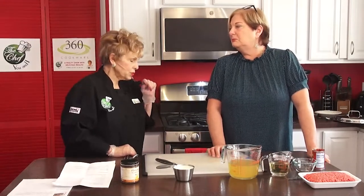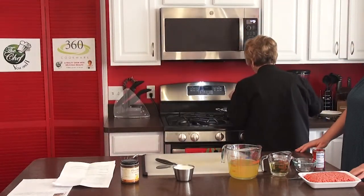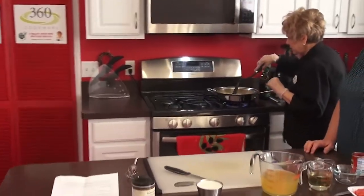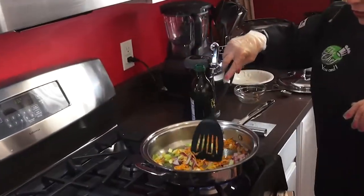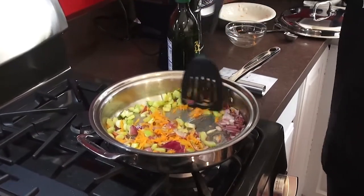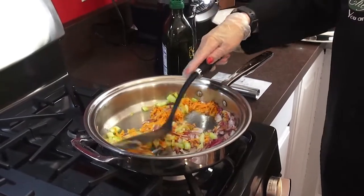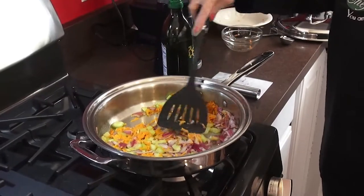For dessert, I would do a spumoni or a nice simple ice cream — you don't want anything heavier than what we're making. Even just some fruit and dip would be good. Especially when you have a heavier meal with appetizers already, there's really not a need to do a whole lot extra. It's like Thanksgiving dinner — everybody loves the desserts, but after the meal you can't eat another thing.